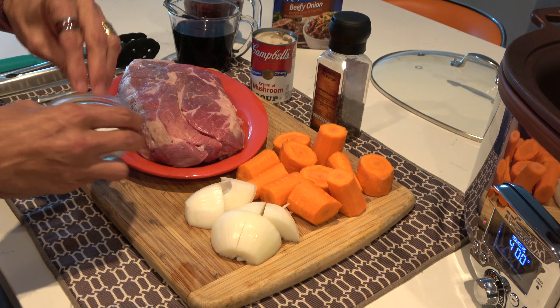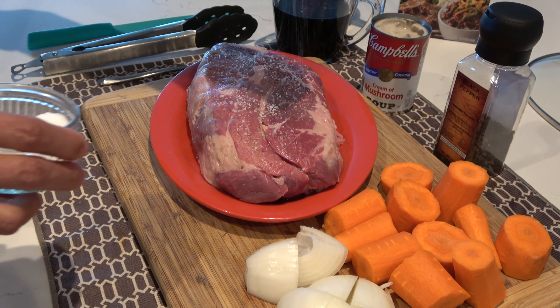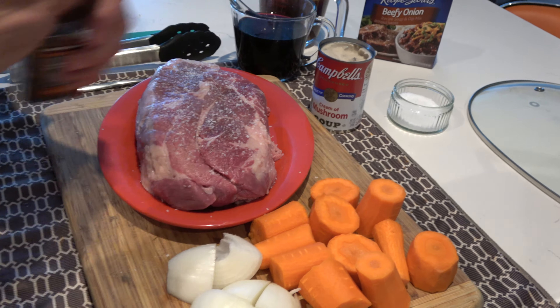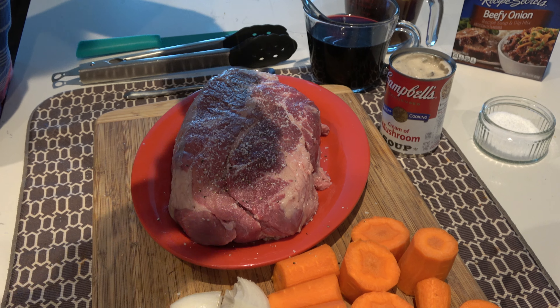I'm just going to season the roast pretty liberally. It's a big piece of meat and I'm going to add some fresh pepper as well.